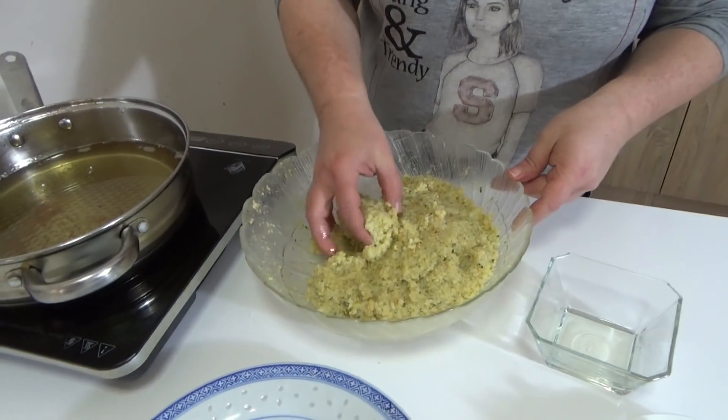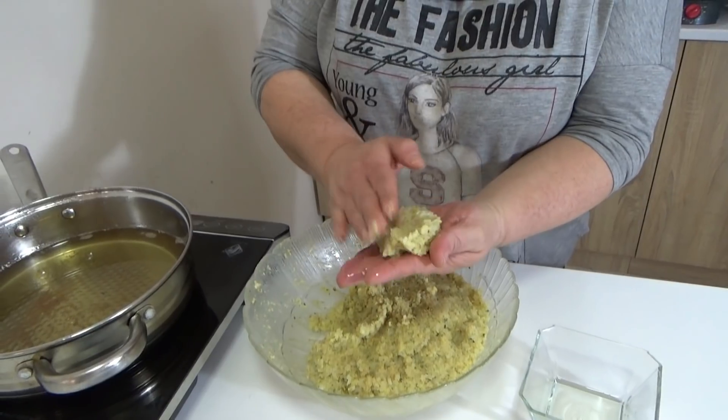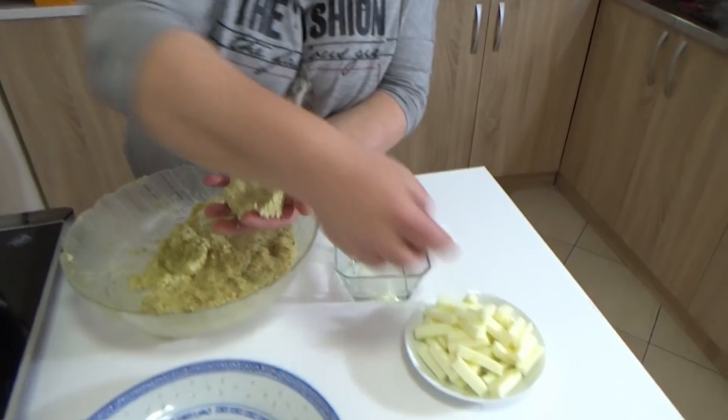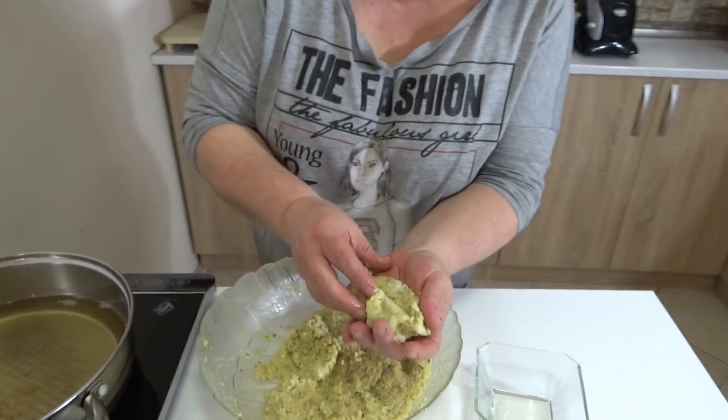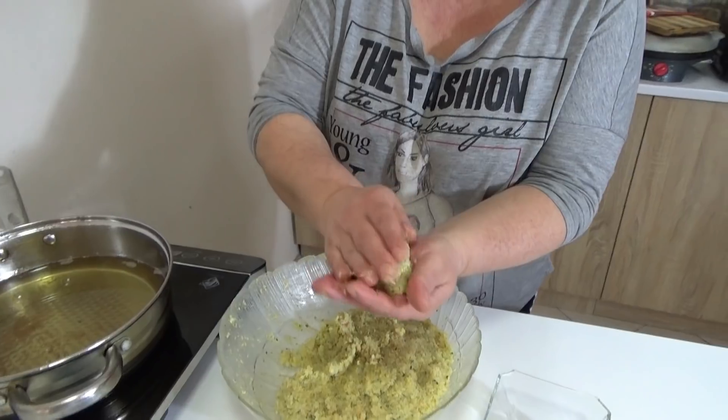You can use one piece of the dough that we prepared. You can use this piece without adding another piece, and you can make a nice shape out of it.